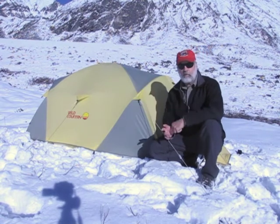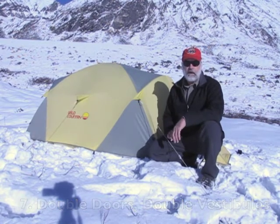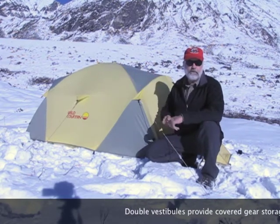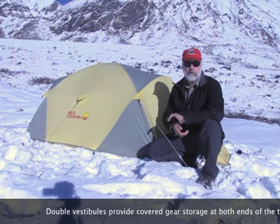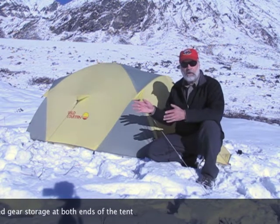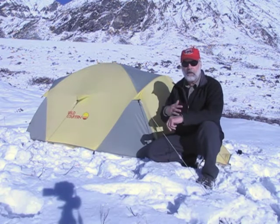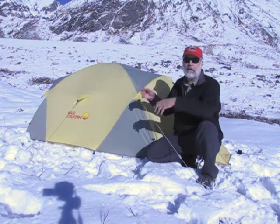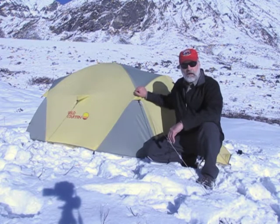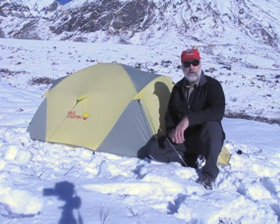Double doors and double vestibules are really a handy feature. This tent has a vestibule and a door in the front and another at the back — technically there's no front or back because the vestibules are the same size at both ends. What that lets me do is enter the tent on the downwind side. In snow conditions or windblown rain, I don't have to worry about rain blowing inside when I open the door. Having a door at each end allows me to do that even if the wind changes in the middle of the night.